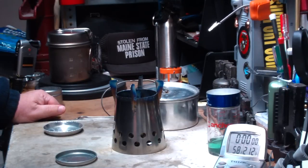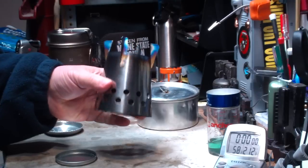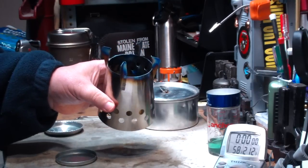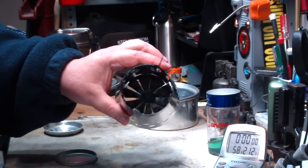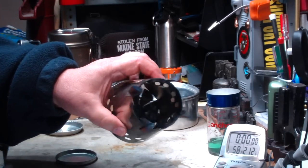Hi, Hiram here. Yesterday I did my first boil test on this four-dog stove, the Bush Cooker LT2. This is the one that Ninja K3K has lent me to play with for a little bit.